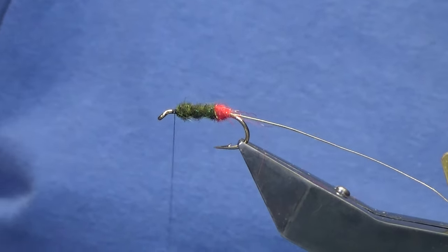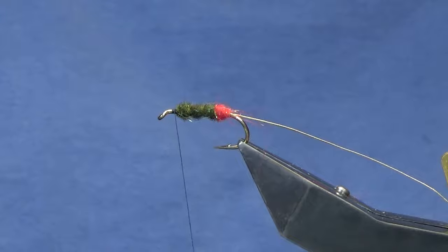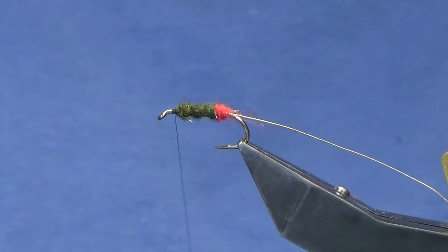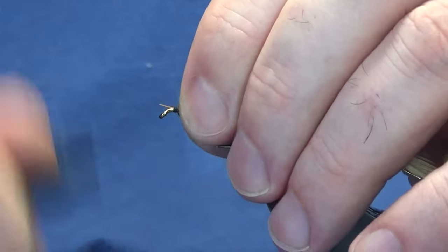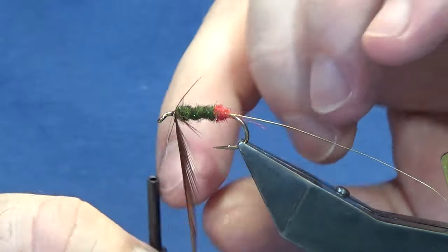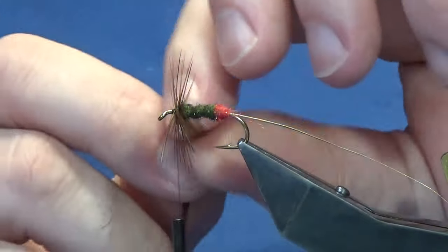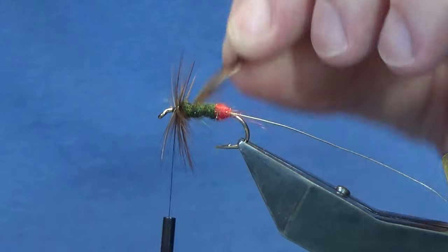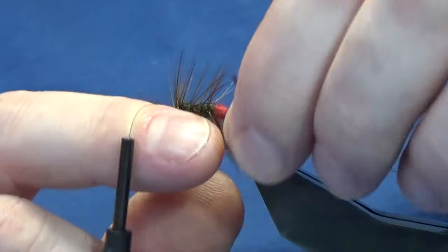The body hackle is going to be a red game saddle. We're just going to pick a nice feather off, break away the rubbish at the bottom, and strip some of the fibres away to bare the stem of the hackle. Offer this up to the hook with nice tight turns. I need to get two or three turns going at the shoulder of the fly — that means the top of the body. The amount of hackle turns going down the body is up to you.